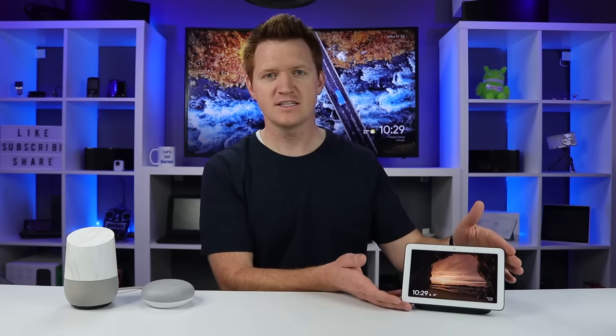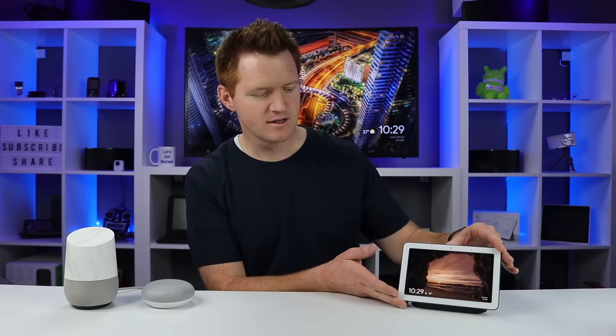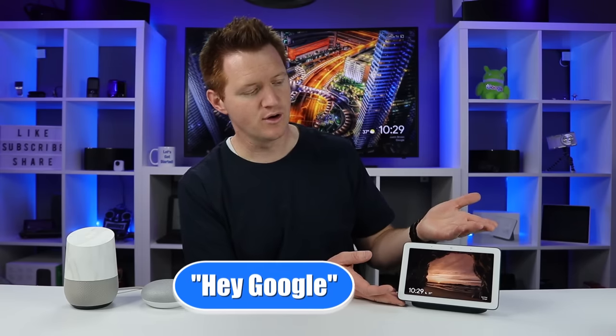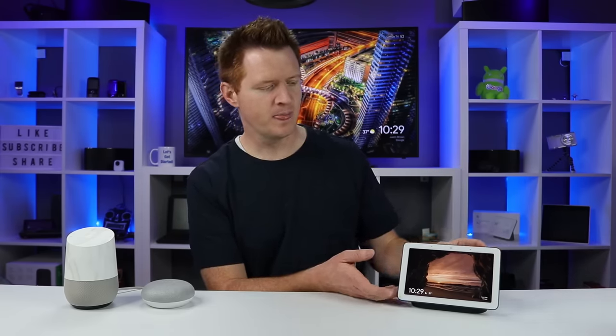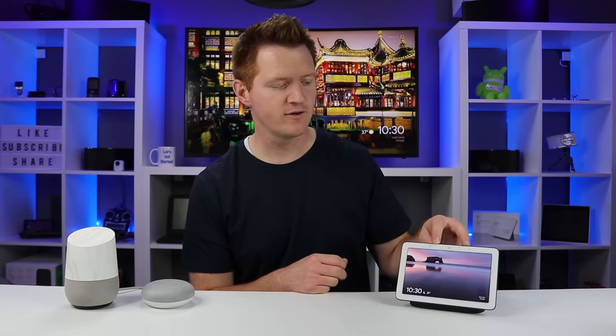Looking at the device itself — this is the Google Home Hub, made by Google. On the back, you have a mute switch so you can mute Google Assistant. When muted, the mic is off and it won't respond. On the side, you have volume up and down, which is really easy to get to. Up at the top, there are two far-field microphones that allow the Google Home Hub to hear you when you activate it with the wake command.